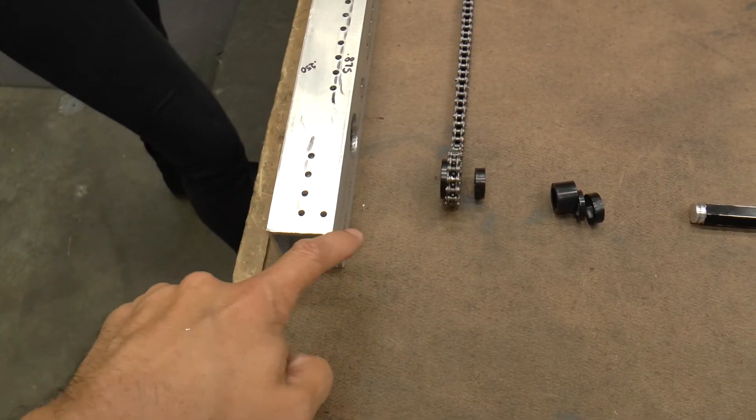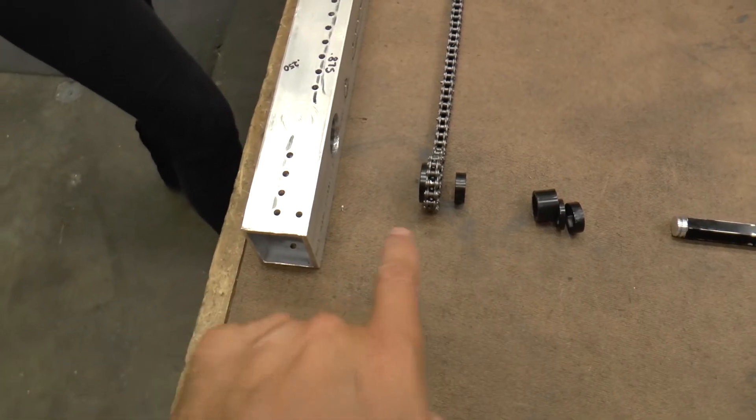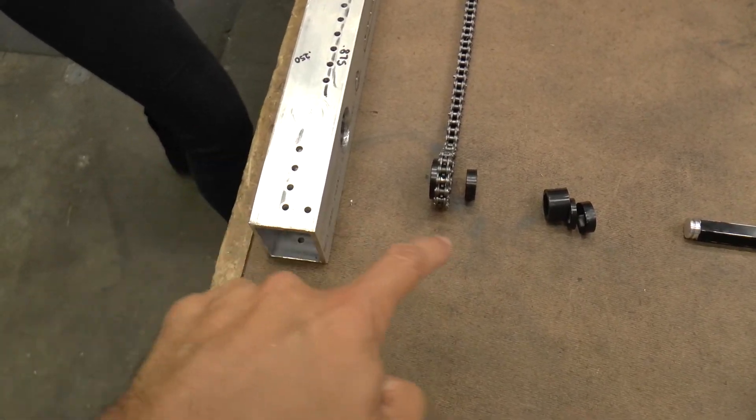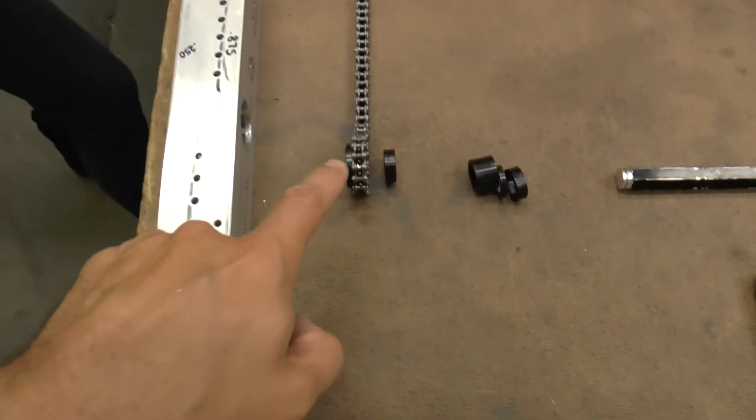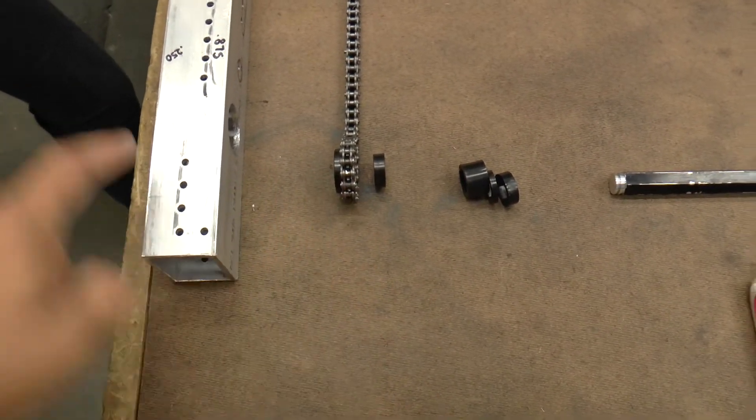When we set up our sprockets, we set it up so that the hubs for the sprockets always face towards the outside of our drive rail. You can tell the difference between the inside and the outside of the drive rail by this pattern of holes on the end. The pattern of holes on the end faces towards the inside of the robot, because this is where the L bracket goes that attaches to our ladder bar. So the hubs are facing towards the outside.